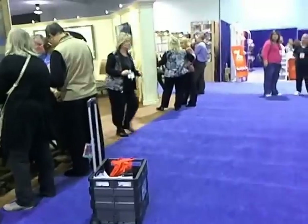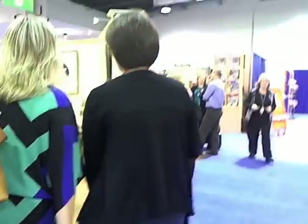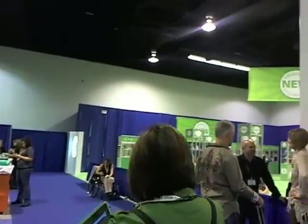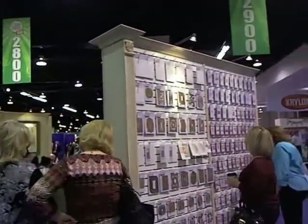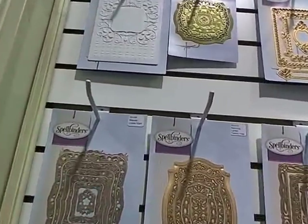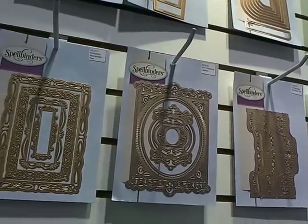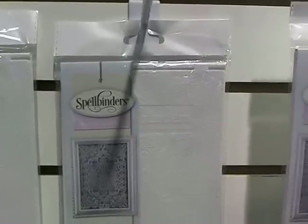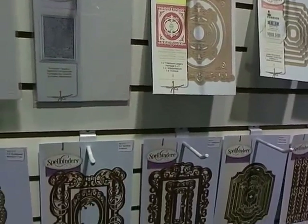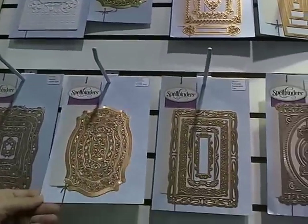By the way, say hi Jerri-Ann — she's walking around with us today. Spellbinders has got some awesome new dies out. Some of these scared the bejeebies out of me — there was like no way. But with that new tool, look how gorgeous these all are. We've also got very cool awesome plates — some really pretty intricate dies that we don't have to be afraid of anymore because now, with the new tool, they're going to work just awesome.